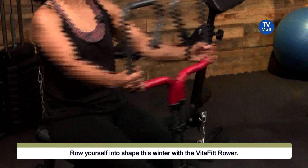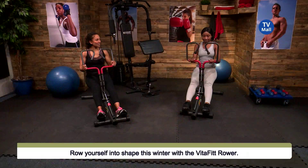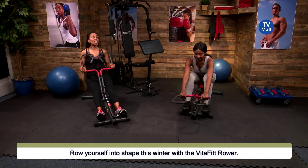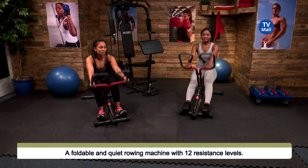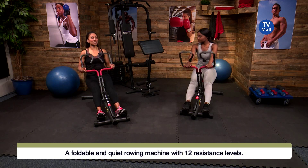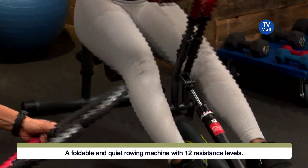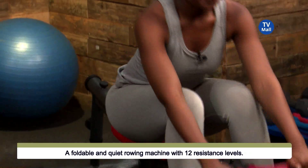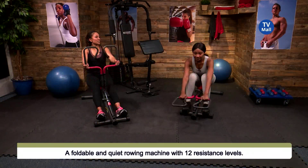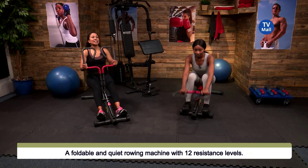A lot of us lack energy and we don't have enough time to train — there's so much going on. But with something like this VitaFit rower, you literally only need a couple of minutes a day to get in that cardio and strength training. Your heart rate goes up so quickly using this rower, which means your warm-up is so much shorter and your body is working immediately. What you'd normally spend an hour in the gym doing, you'd actually only need 10 to 15 minutes of this every single day.